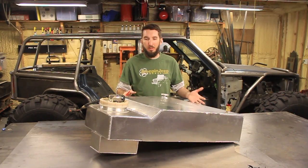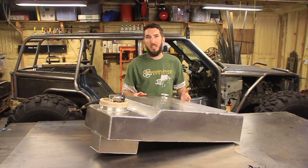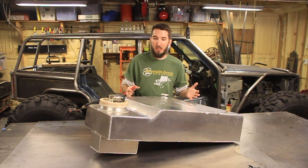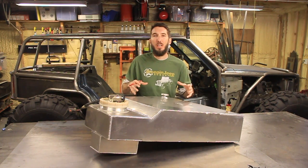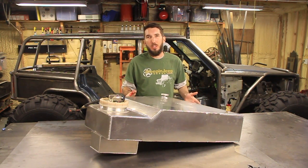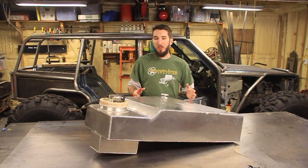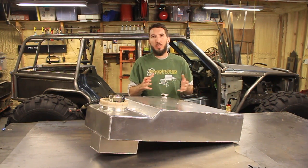So what is a fuel cell? A fuel cell is just another word for a gas tank, but it's more of an aftermarket gas tank, and it's built more around safety. There are different kinds of fuel cells: one would be a hard plastic fuel cell, one would be an aluminum one like this one here, and then there's the bladder type, which usually has a bladder inside of a steel container. So a fuel cell is mainly for racing applications — they're safer than a standard gas tank that you would get on a stock vehicle, and the reason for that is the safety features that they have. There are different safety features for different applications.